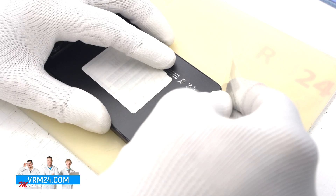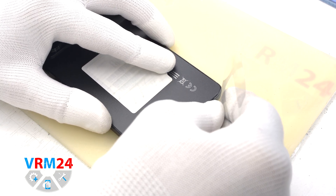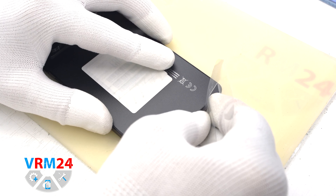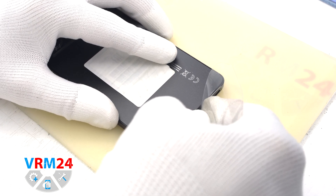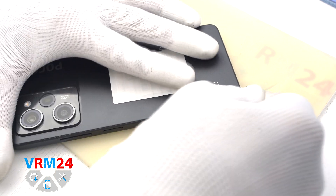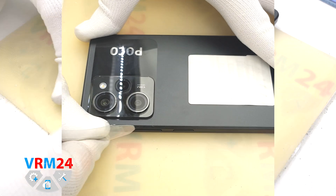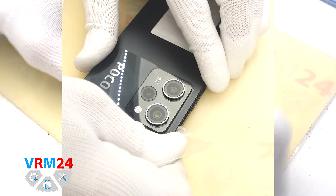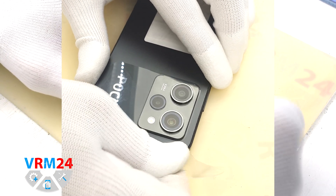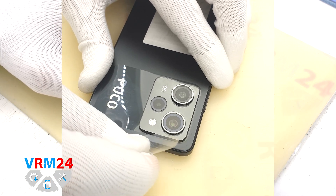Protective films come in different thicknesses — in our case it is thicker. We need to be careful in the area of the side buttons and fingerprint sensor, because cables are usually located there. We also have to be careful around the cameras so we don't damage the lenses.